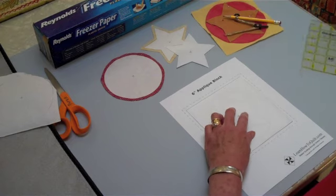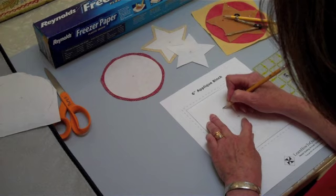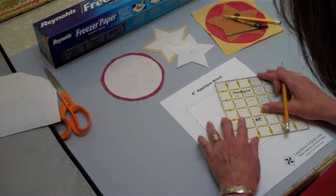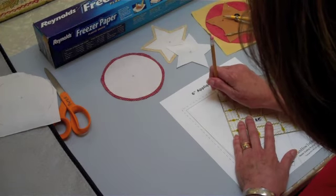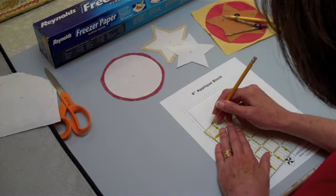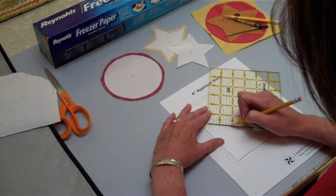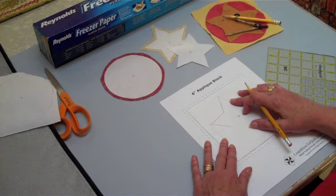That's an important thing to do. And I could just trace a line, but it's probably nicer if I use a straight edge or this little ruler to draw these lines. So I would go around each one of the star points and draw the lines, and I would continue doing that until I have that pattern, and then I would cut it out.